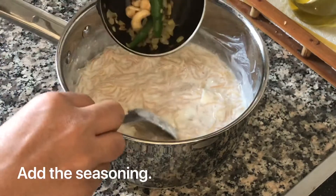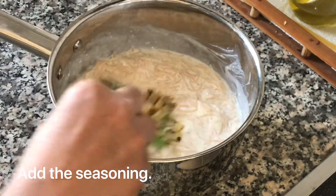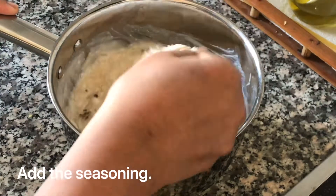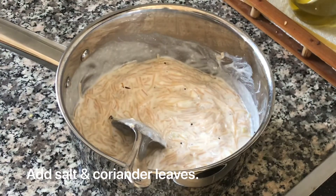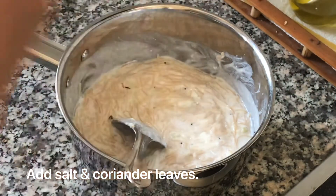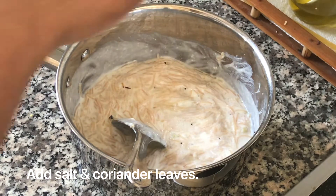After mixing the semia with milk and yogurt, add the seasonings and mix well. You can also add curry leaves along with the seasoning. Add some salt and finely chopped coriander leaves, then mix all the ingredients well.